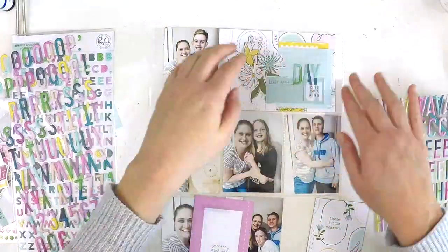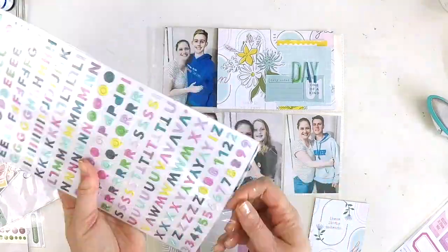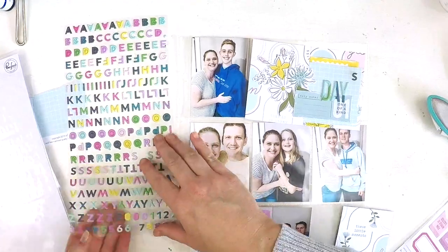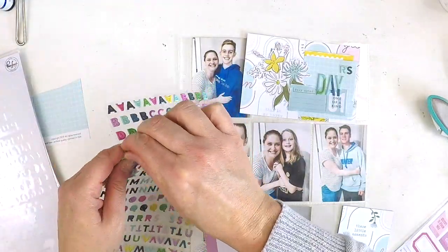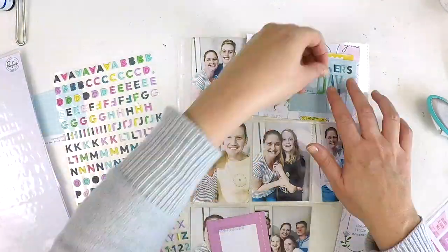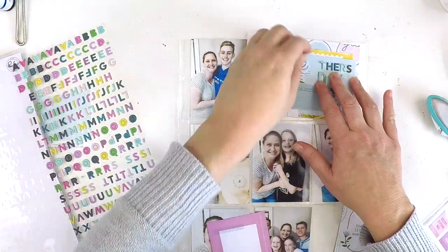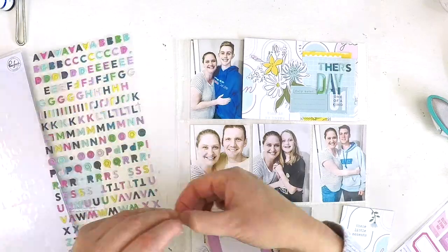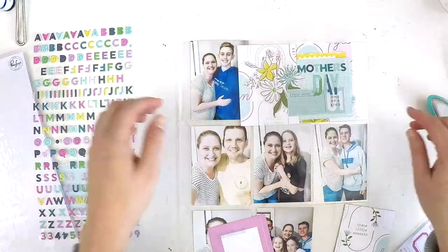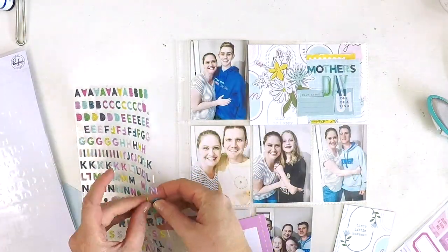Having very full photos doesn't take too much embellishing to get your layout feeling really nice. When you've got photos with a lot more space around them, that's when you can really use lots of embellishments to build those photos up. But with these full photos taking up lots of space, just adding a little bit of embellishment to each one really ties it all together without too much work.